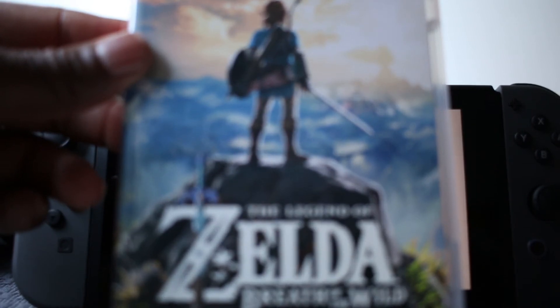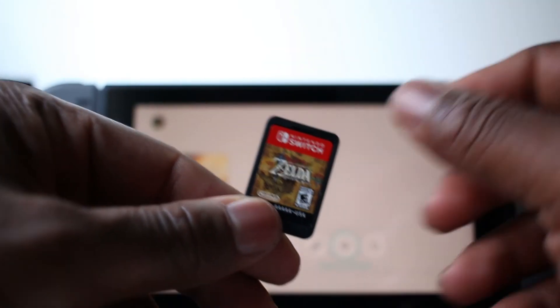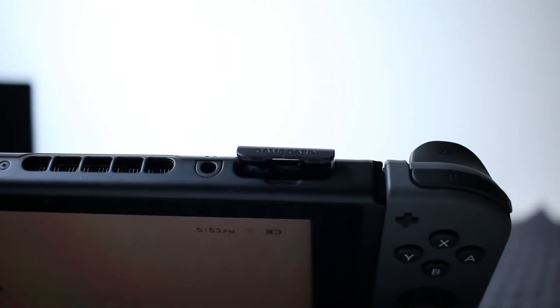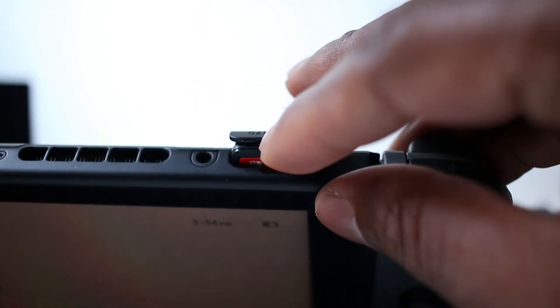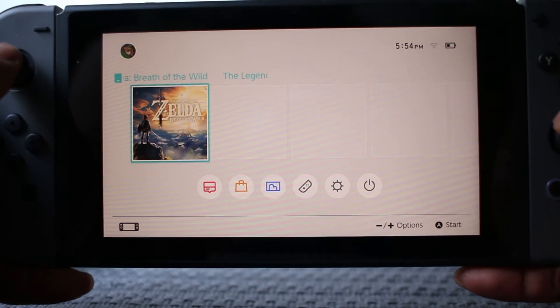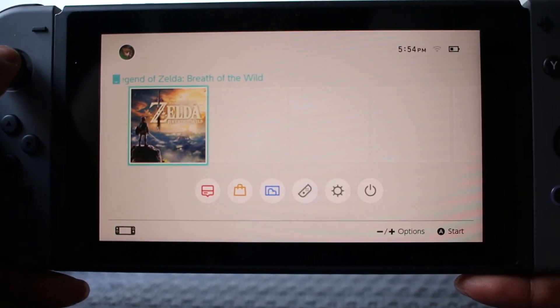I only have one game so far, which is probably the game everybody got when they first got the system — Zelda: Breath of the Wild, which is really the reason most people bought the Switch. They give you this huge case with a very small game cartridge, and that whole game is on that little cartridge. On the top of the system is where you insert the game — you open the rubber cover, pop the cartridge in like a memory card, let it snap in, and that's it.